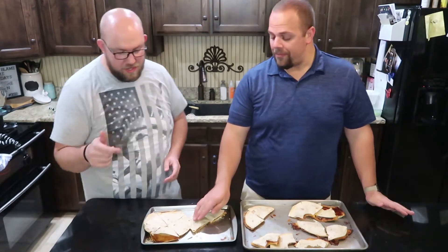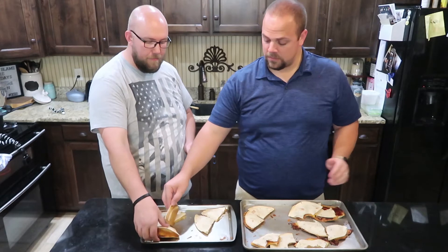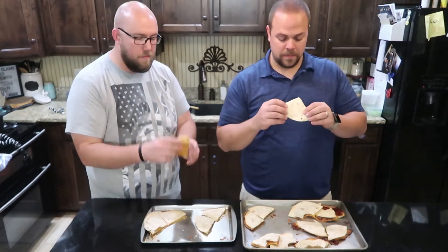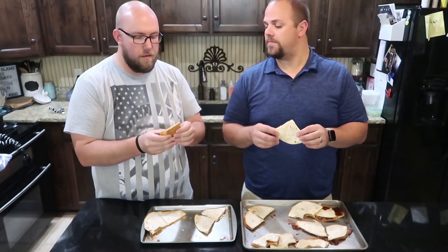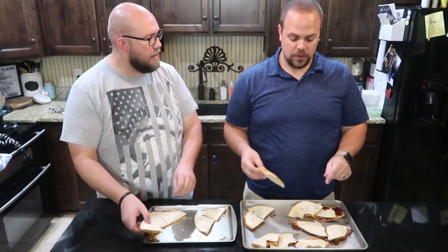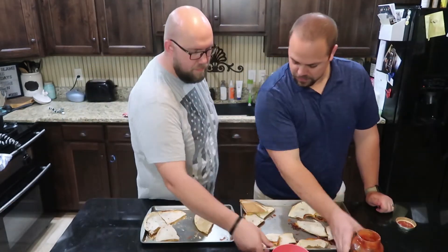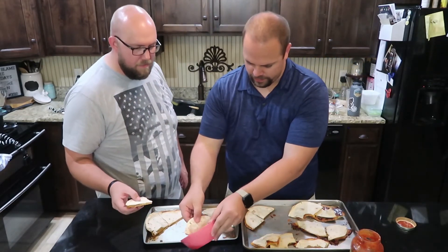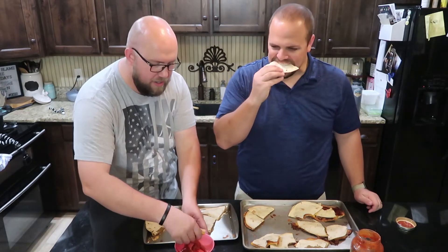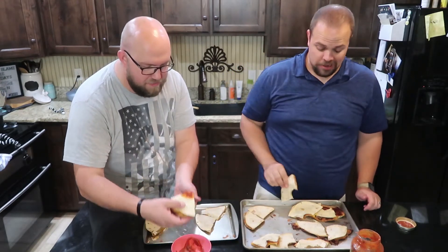All right, last one is our mozzarella and pepperoni — our pizza style. You know what I thought I should have done with this? Put marinara. Do you want to dip it in some marinara? Do we got some we can dip in? Yeah, we got some marinara sauce to try with these little pizza ones. Hopefully this cool marinara will help us from scalding ourselves.